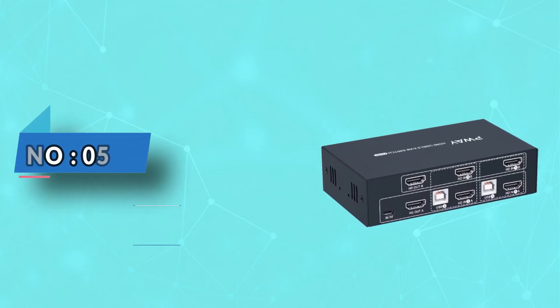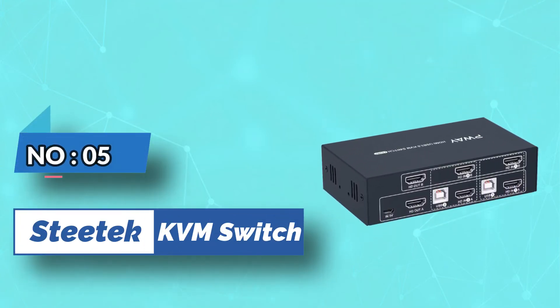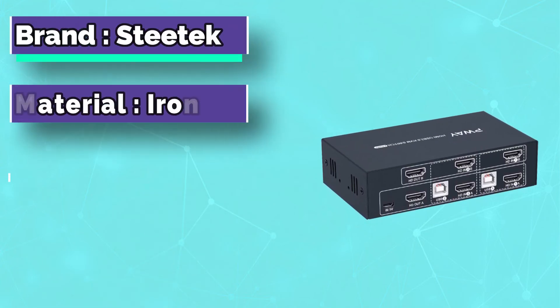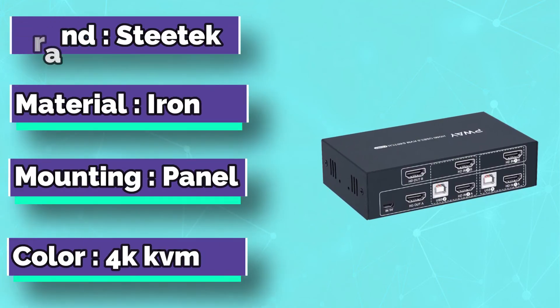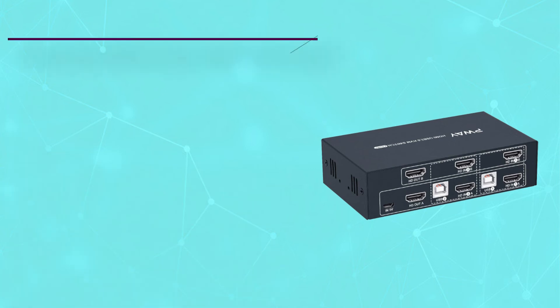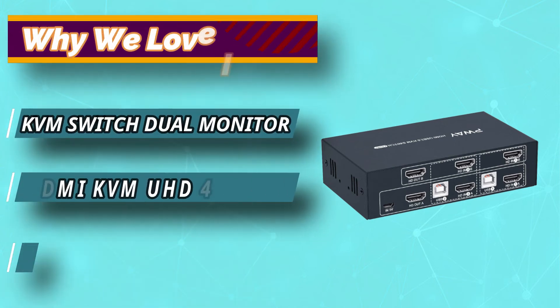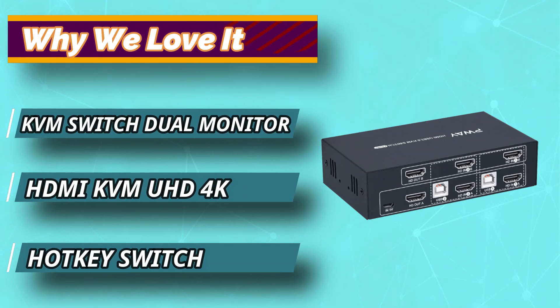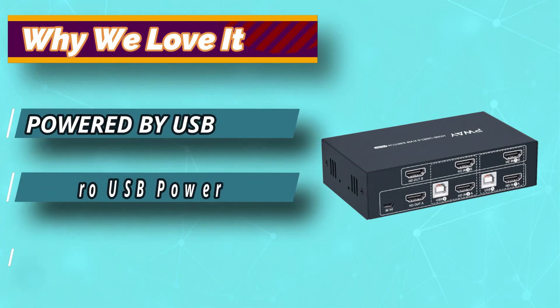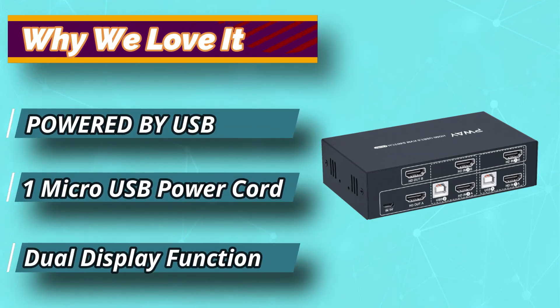Number 5: GDatec Dual Monitor KVM Switch. With 4K and Hi-Res support, you are in for an amazing video experience. Connect your mouse and keyboard for more comfort and easily switch between 2 PCs or share 2 monitors as you like, thanks to the convenient hotkey switch function. Since it's USB cable powered, you can forget all about adapters or external accessories — just plug in and enjoy.